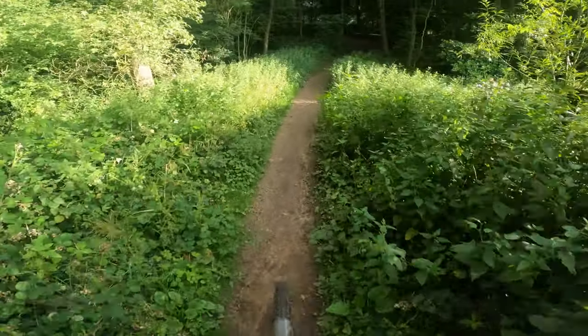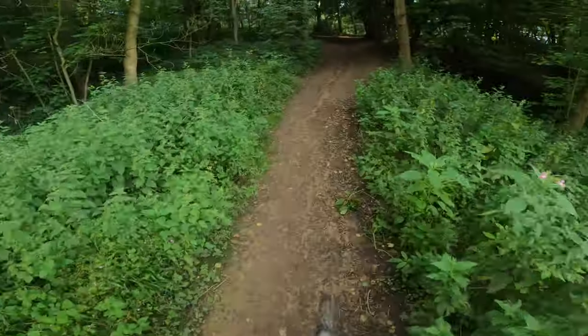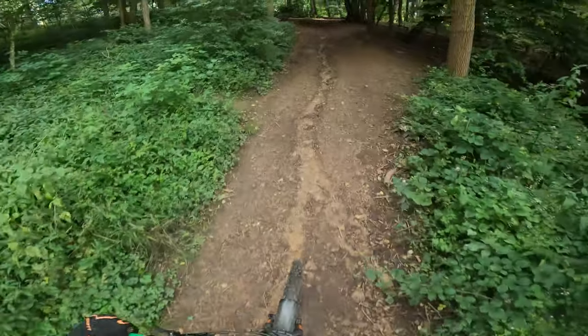Bit of a tough climb coming up. I'll keep it in the harder gear, get that heart rate pumping a bit. Steep is this — right, let's have it.